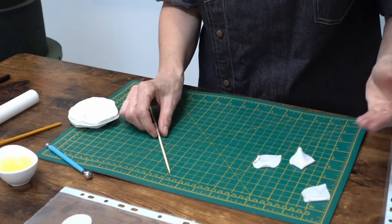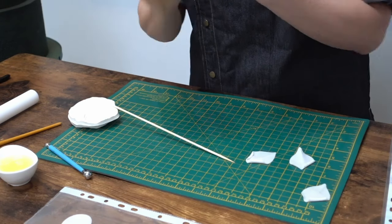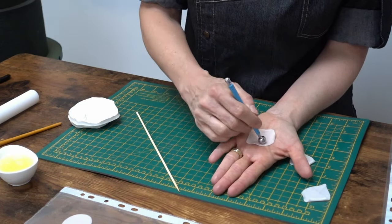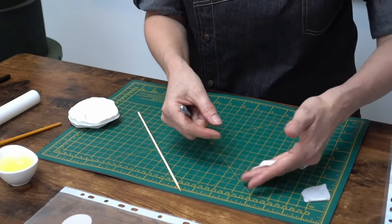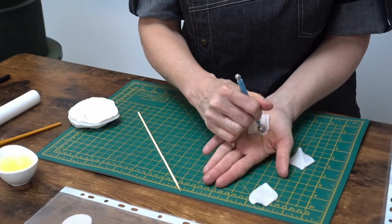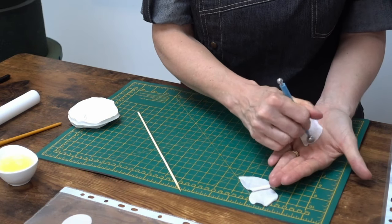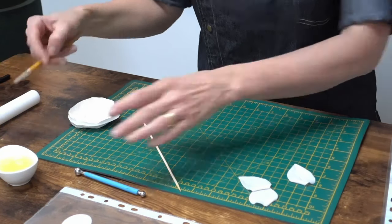You can do just one side or both sides depending on how open you want the flower to look. Then flip the petal over with the ridge to the front and ball tool it a little into the palm of your hand to give it a gentle curve. Do that for all three petals — flip them over and rub the ball tool into the palm of your hand to give them a bit of shape.